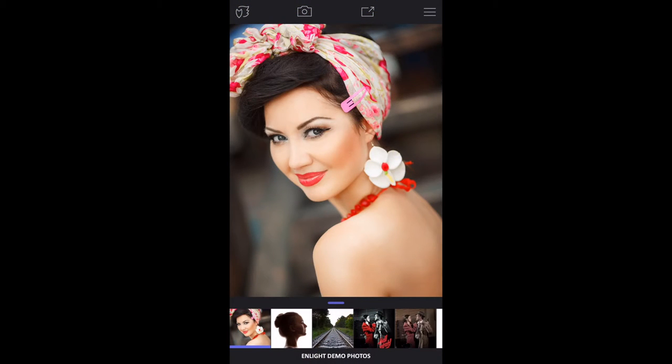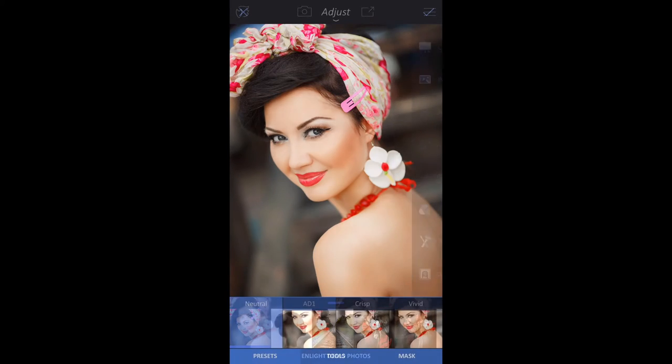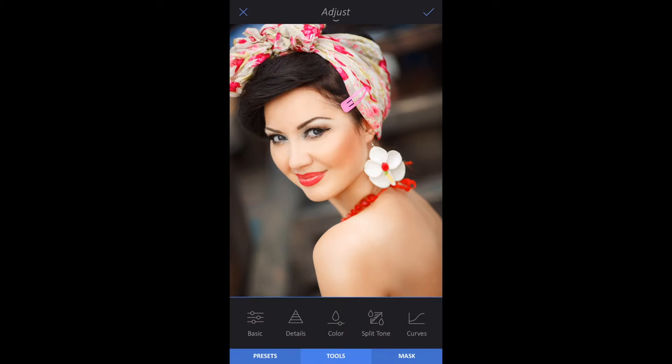Start with a portrait on a white background. To turn the background of any image white, open the menu on the right, tap Image, Adjust, and the Tools tab. Tap Basic.